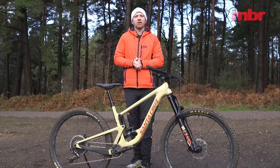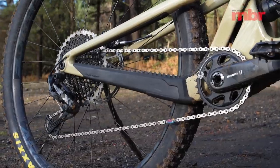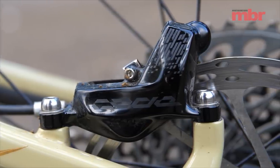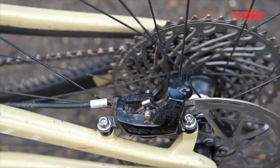The full SRAM spec on the Hightower CC X01 might seem run of the mill but it works. The Code brakes have a little less initial bite and a firmer spring than the XT models fitted to the Intense, but they stop just as well without any consistency issues.